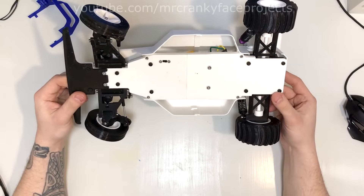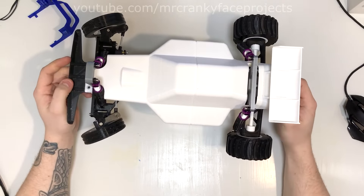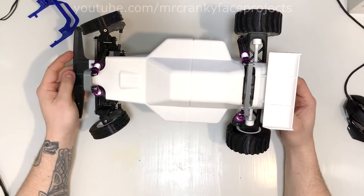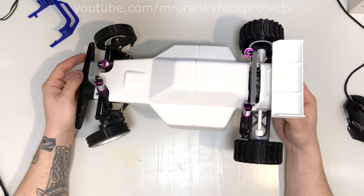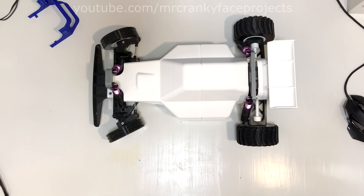I think this entire body printed in PLA was around 100 grams or so. Despite being almost two millimeters thick it is fairly light, and like I said it hasn't broken so far. Thank you for watching.